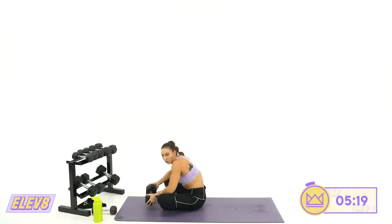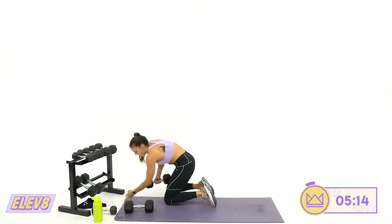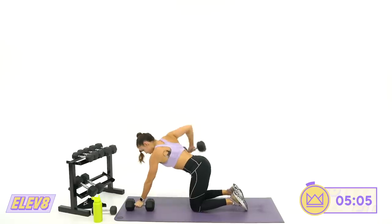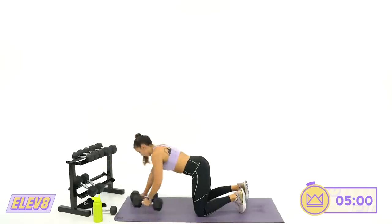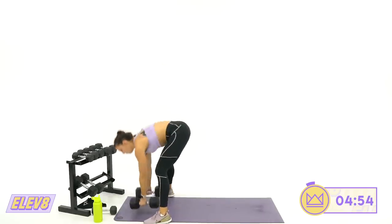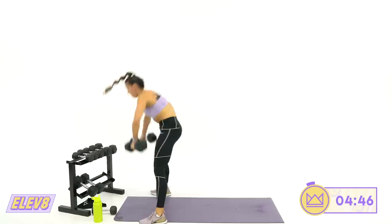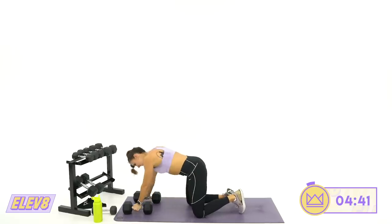Come on up — alternating row, row, stand up, high row. 30 seconds. Let's go — in four, three, two, one. Two rows, let's go. Give me five, four, three, two, one. And rest.